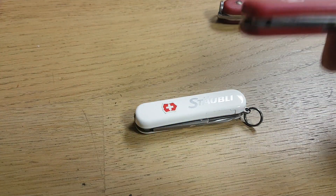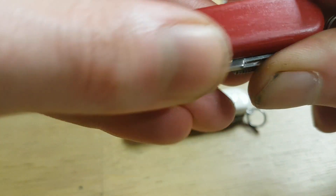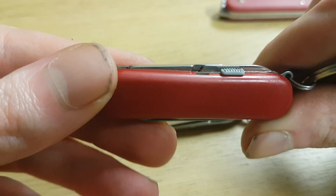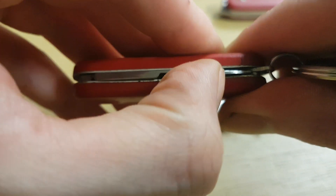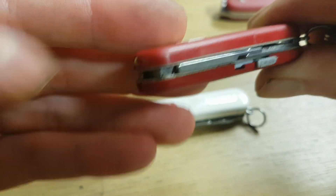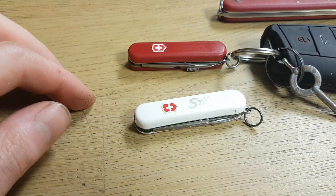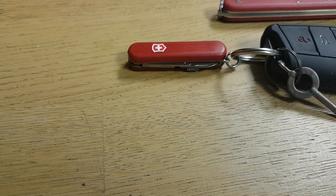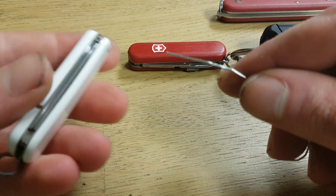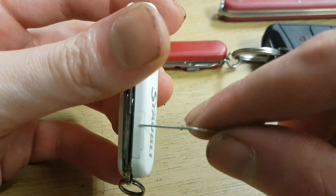Here I have another one, but this is a different model — it's the Signature Light, because it has a ball pen built in the scales as well, and from this one the light works. It's very easy to replace.